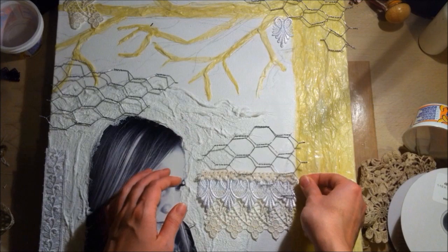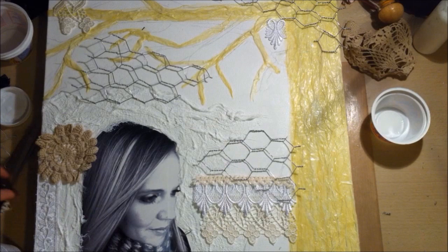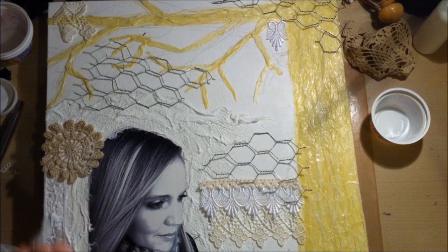After I like where everything is, I'm just going to seal it all down with Mod Podge again. I must have gone through an entire tub of this Mod Podge mat — it's wonderful, I love it. It is a bit stinky though, so I make sure to keep doors and windows open so I don't pass out.